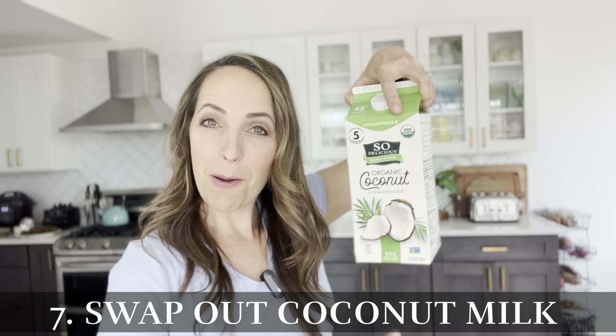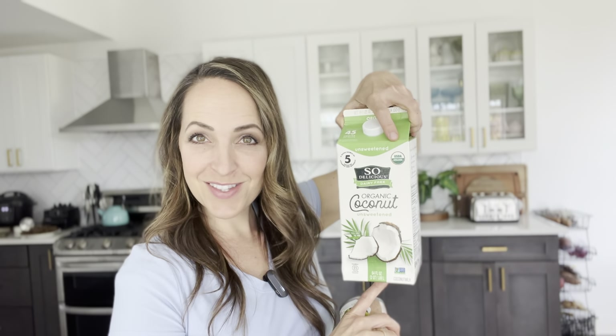Hack number seven is to swap out your coconut milk. Instead of using canned coconut milk, use boxed coconut milk — usually found in the milk aisle — which saves a ton of calories and fat. It may not be as creamy, but it still has that delicious flavor. Another option: buy some coconut extract, which carries so much coconut flavor. You can use it with regular soy milk in your recipe to get that coconut flavor with added creaminess, still saving you tons of saturated fat and calories.